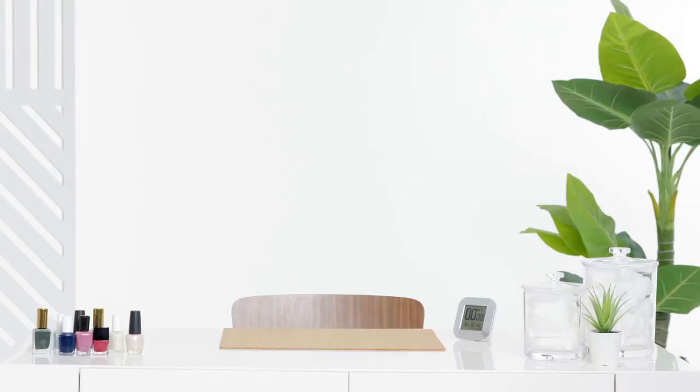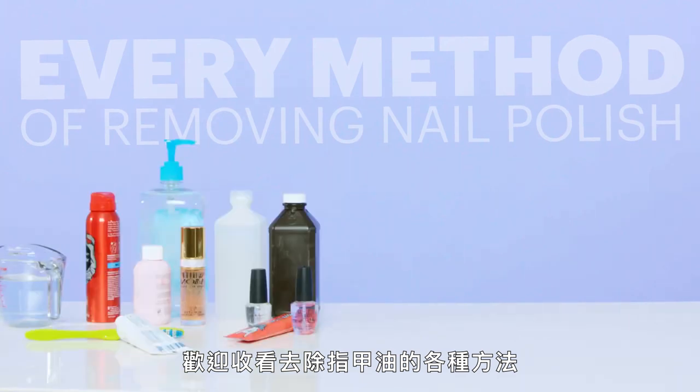These are so silly. Whoa, look at that. Ow. I'll regret this. Hi, everyone. I'm Jess Chia, and this is almost every way to remove nail polish.